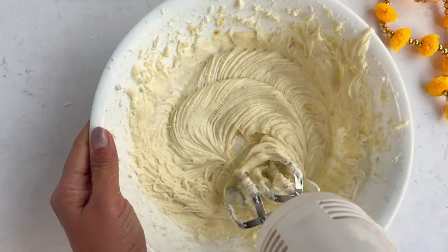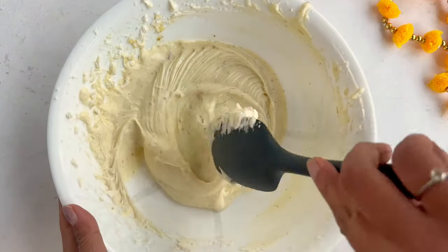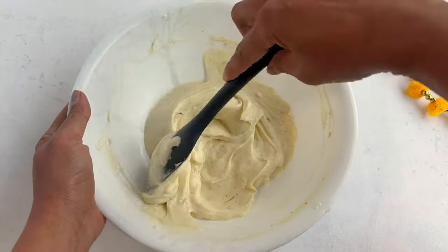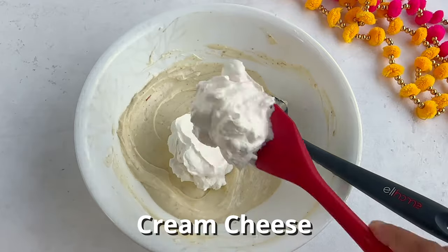Mix it all together and beat it until it's nice and smooth and all the flavors are nicely combined. Now we'll fold in the whipped cream that we had set aside into this cream cheese mixture using a spatula.